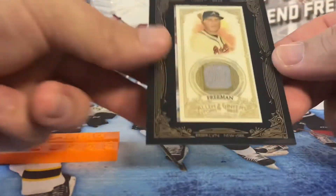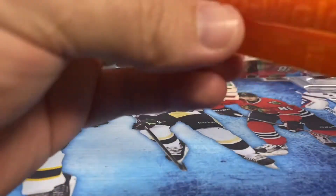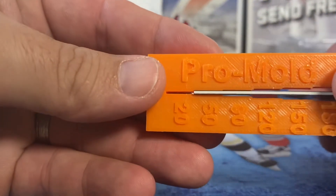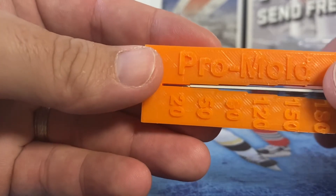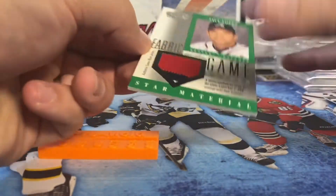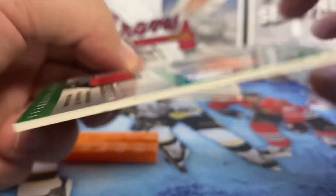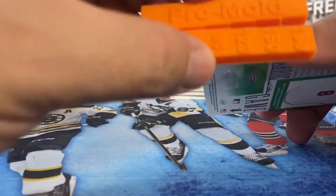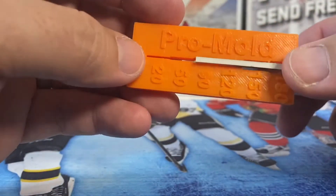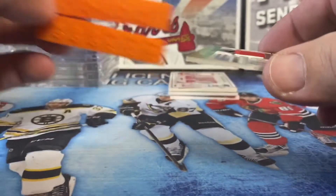This is an Allen and Ginter mini framed relic — it's got the plastic framing around it. You can see it slides in pretty easily into the 50 point slot. The idea is not to try to force the card in — the key with these is just trying to avoid damage. This is an 80 point jersey relic card from Leaf Certified, and it fits in rather easily into the 80 point slot.